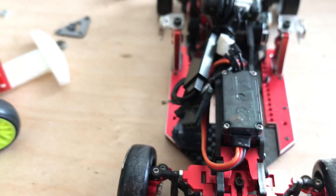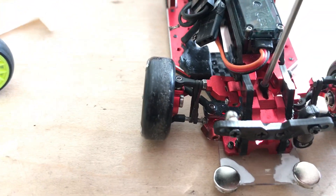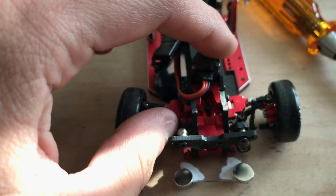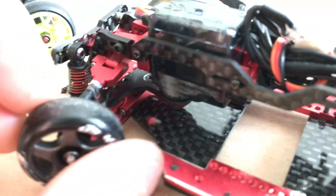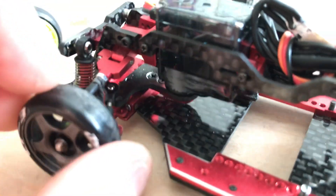I'll grab a 1.5 — if you unscrew this one right here you can actually adjust caster. And if you look down here it has a system like a Whitey too, but also like the SX2.